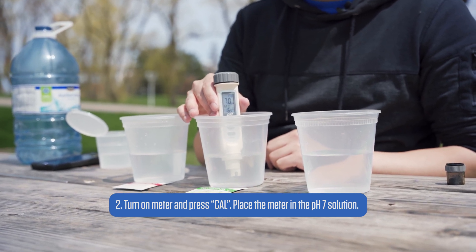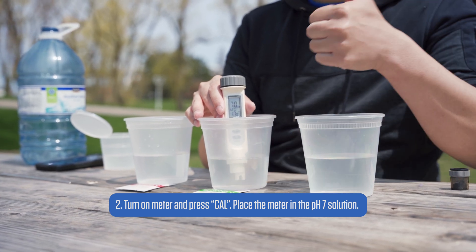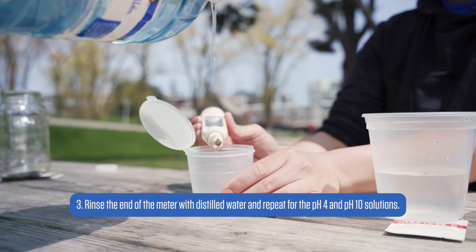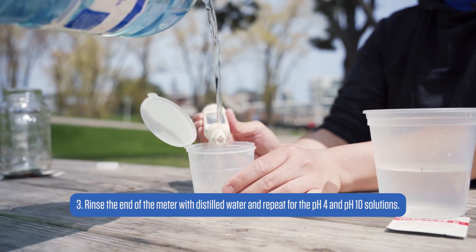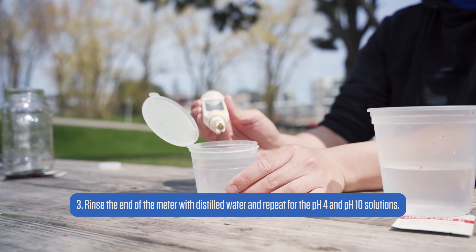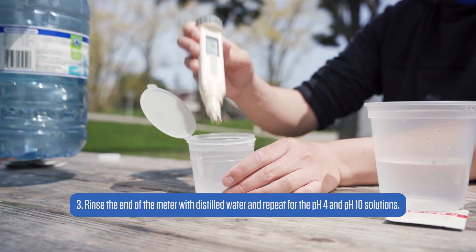Once the meter reads a stable value, without pressing a single key, the meter will automatically save the value and return to the measurement screen. You will have to repeat this process for pHs 4 and 10, but make sure to rinse the meter with distilled water thoroughly between different calibration solutions to prevent contamination and miscalibration.